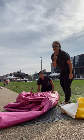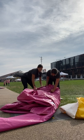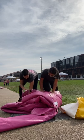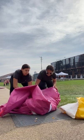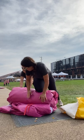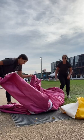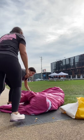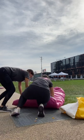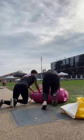Then what you want to do is roll it twice. First roll — make it nice and tight. Do it again. Then unroll it and roll it in the other direction. Get it as tight as possible using your whole body. That's a good roll.